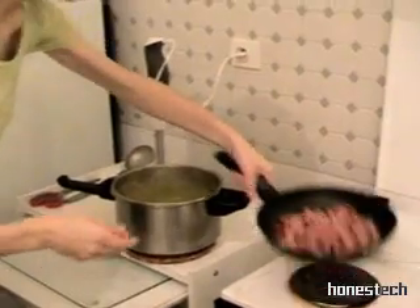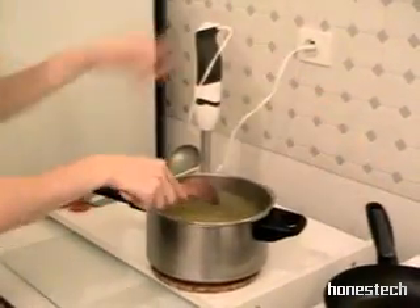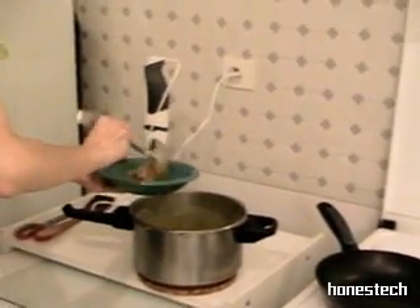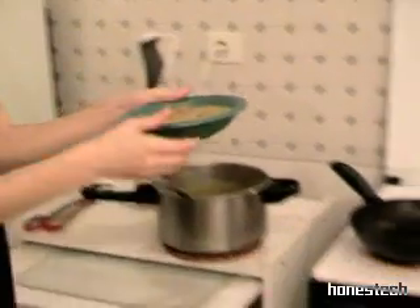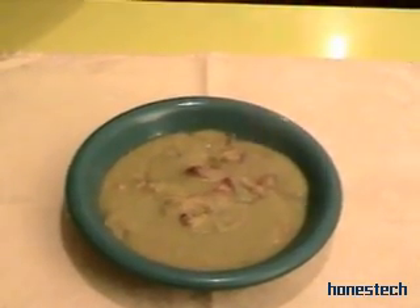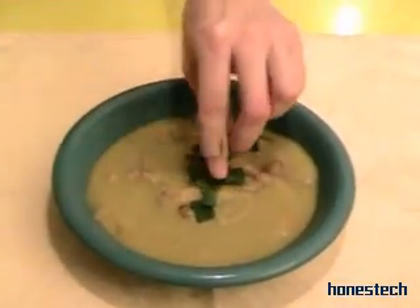Then we add the bacon inside the soup with all the juice, and it's ready to serve. A little bit of parsley on top — warm like this. We are sure you enjoyed this beautiful recipe with the peas, and see you soon for the next recipe. Thank you Jose. Bye-bye Mary. Bye-bye.